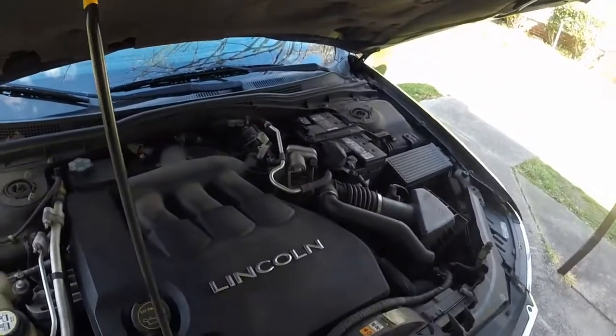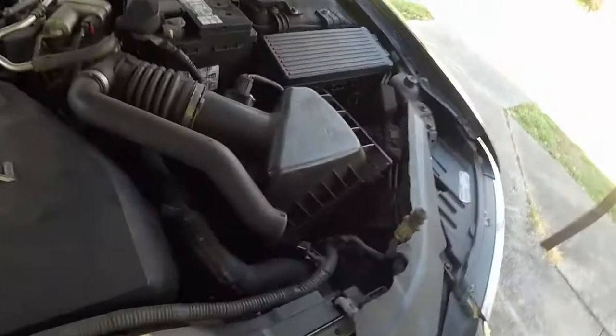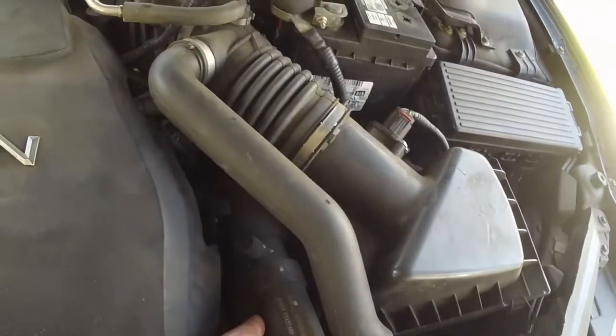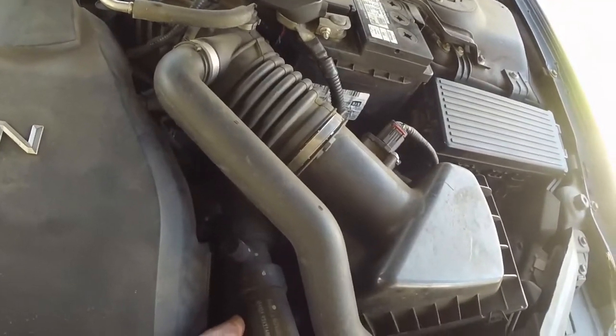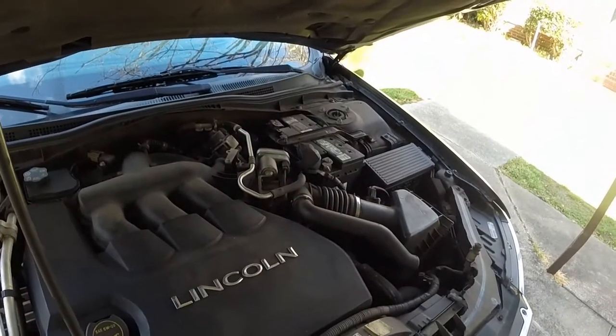That thing runs good now. Look at all that — nice and steady. No air in the system. Bleeding the system right over here. Got a little air thing here on the side in the middle of the top hose, bleeding out of there. Sometimes they'll get air pockets in them.